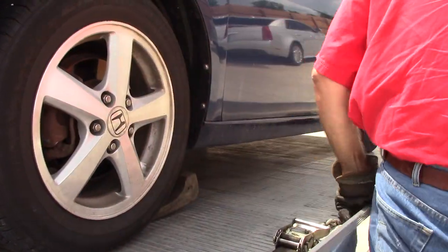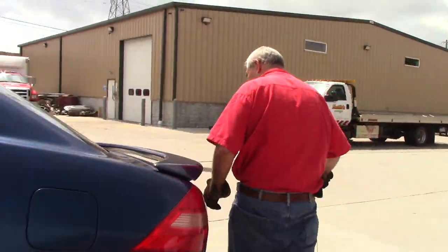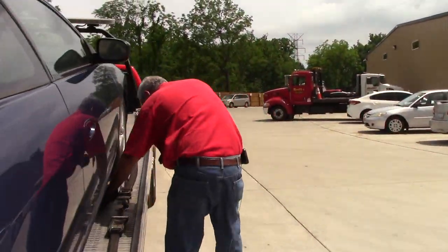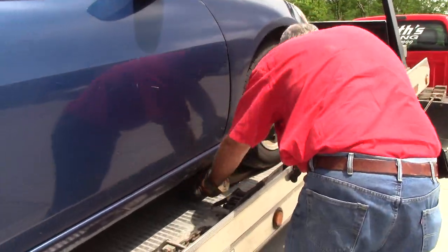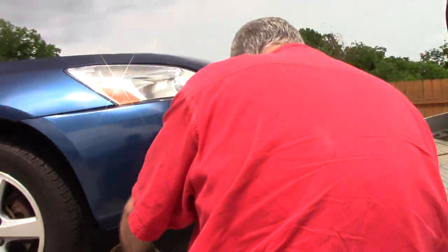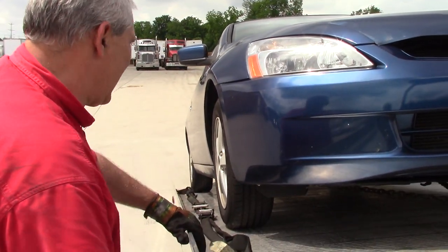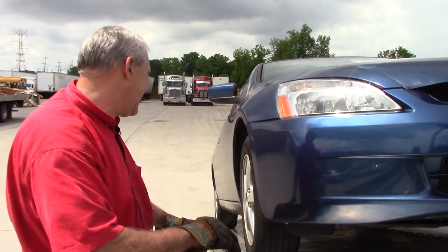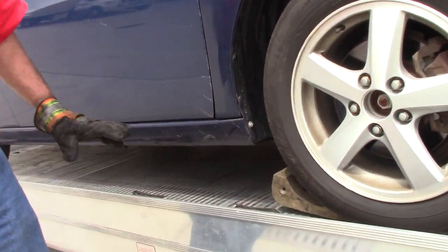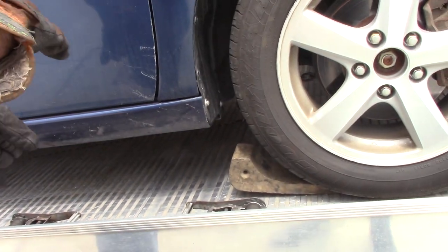Then we'll put our skate in there and go back around the other side and put our skate in there. As you can see, the car rolled back a little bit and rolled up onto the skate.